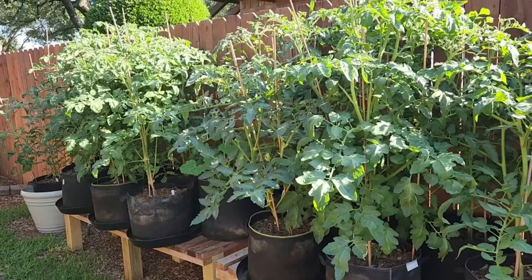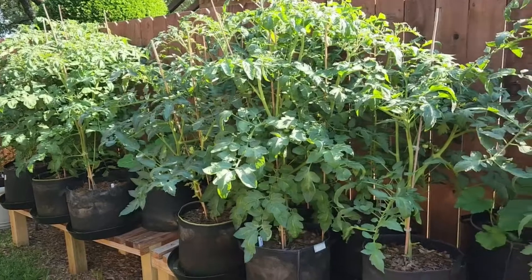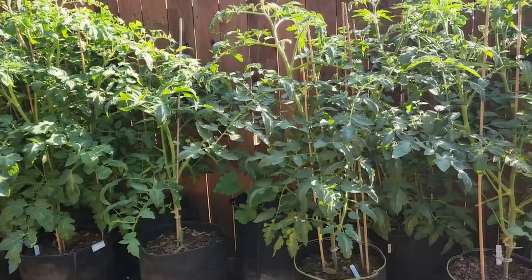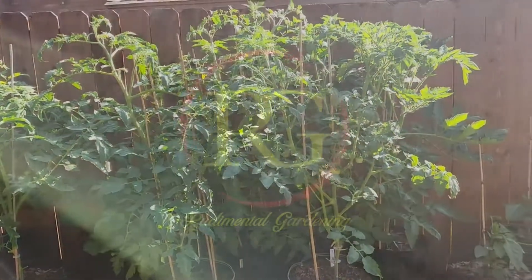I just thought I'd shoot this and let you see that. I will be having lots of tomatoes to harvest in probably two to three weeks. I'll catch you on the next video. Thank you.